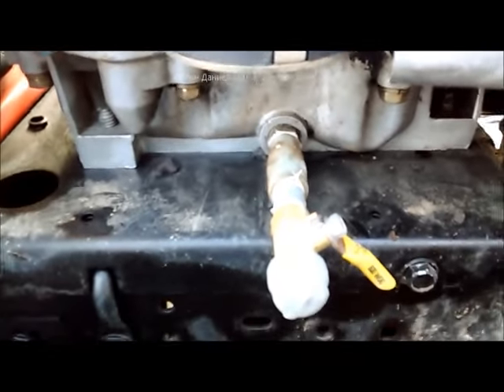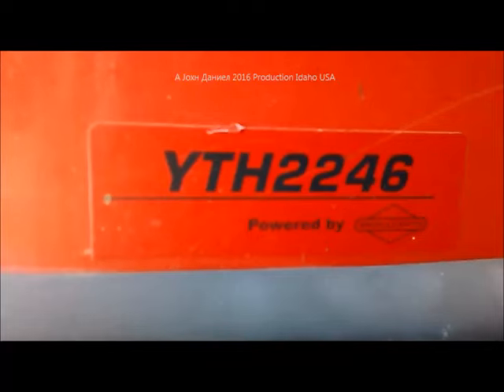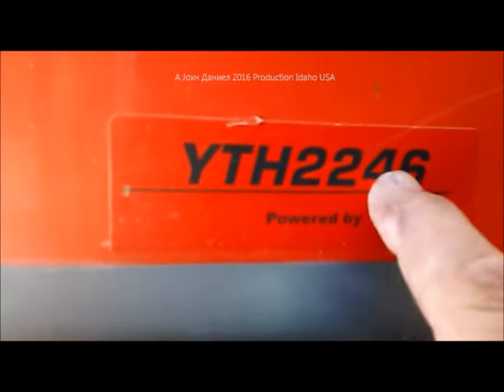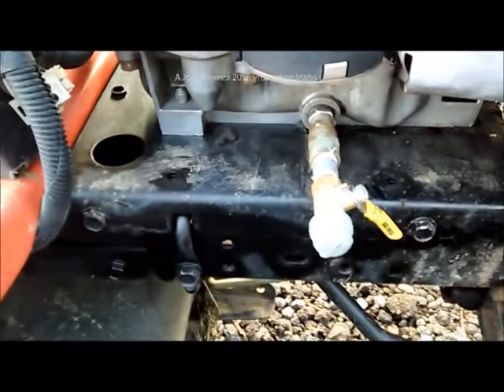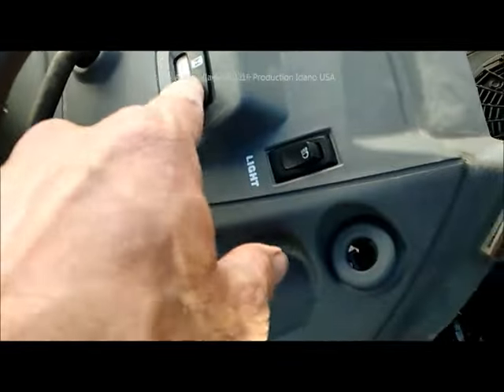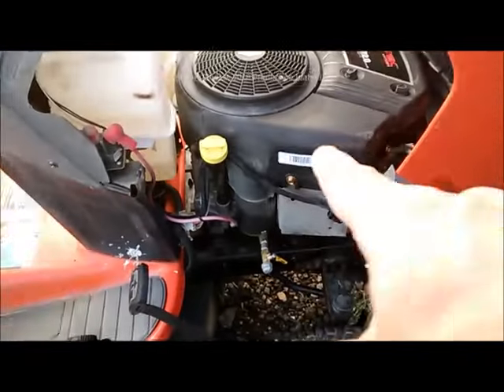This mower is a Husqvarna YTH 2246, and I have another one that's a YTH 2552. This is the smaller of the two — this one has a 22 horse engine, the other has 25 horse. I did the same thing with both of them. This mower here is about 10 years old, and the reason I'm doing this video is it just turned over 500 hours, which is quite a bit for one of these engines, and it's all original.